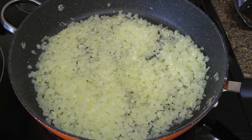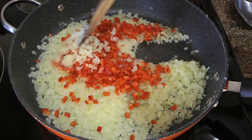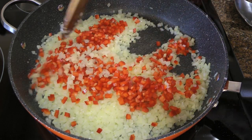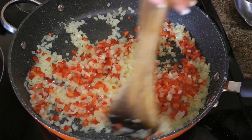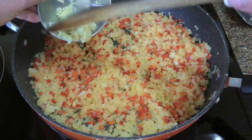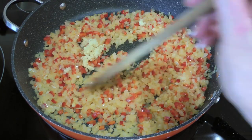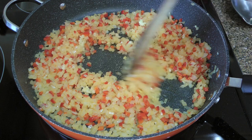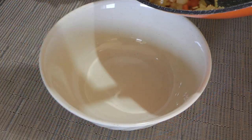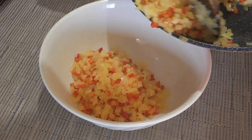Now, halfway through cooking, we'll add red peppers. Not only will they bring some sweetness to the dish, but also color. We'll sauté our ingredients until soft, about 2 to 3 minutes, before adding pressed garlic, which we'll sauté for only 30 seconds. We'll transfer the veggies to a bowl and set them aside while we move on to the next step.